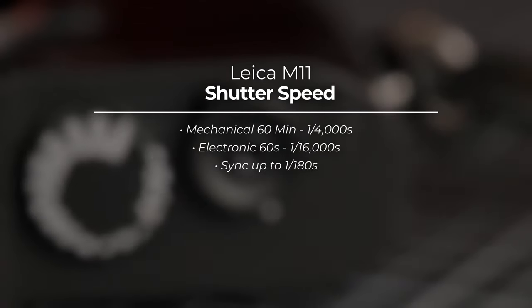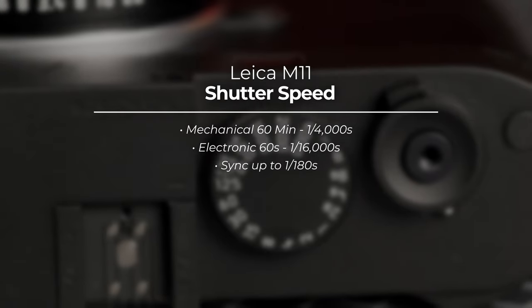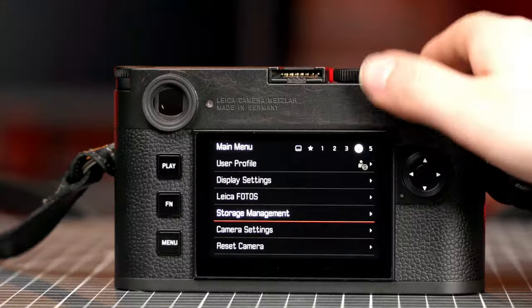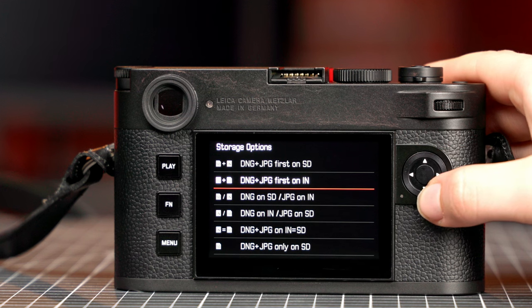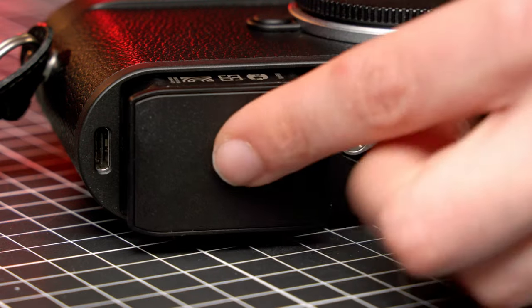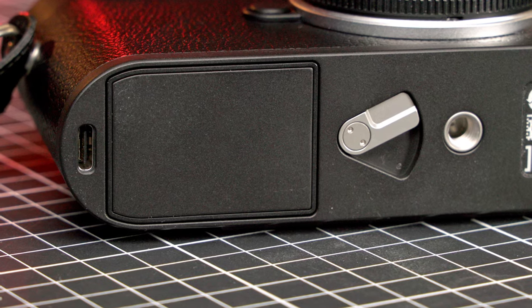The M11 Monochrome has a maximum mechanical shutter speed of 1/4000th of a second, carries over the electronic shutter function that debuted on the original M11, allowing you to shoot at up to 1/16000th of a second, and has a flash sync time of up to 1/180th of a second. For storing your photos, the M11 Monochrome has upgraded the internal storage to 256 gigabytes, compared to 64 gigabytes on the standard M11, and retains the SD card slot located next to the battery. Another design decision carried over from the M11 is the non-removable baseplate, which means the same BP-SCL7 battery can be inserted directly into the bottom of the camera.